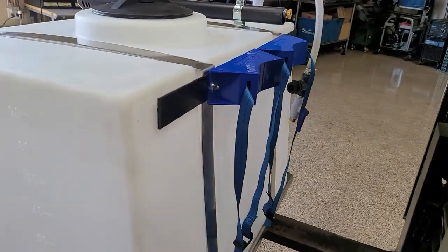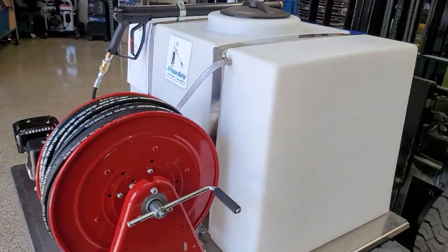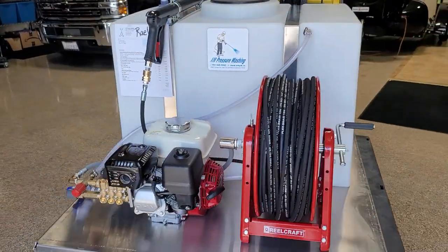This customer is going to have a dual tank system. So this is the 3.0. Hope everybody likes it. Have a good day.